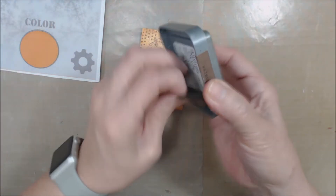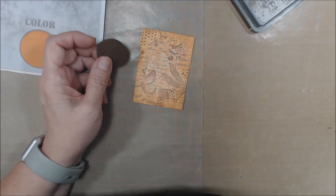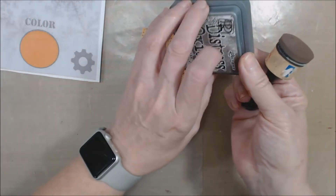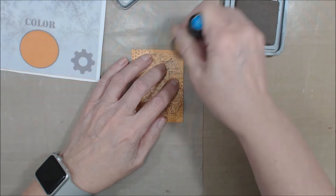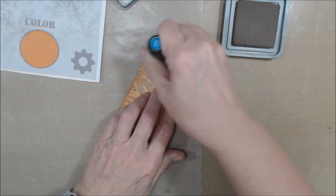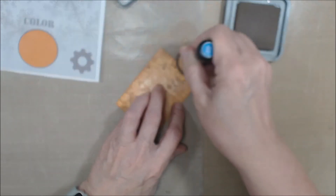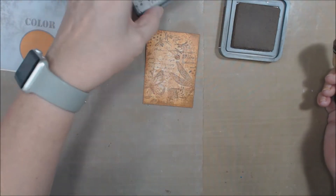Now I want that distress oxide stain once again. I store my pads on the back side with just a little velcro dot so it stays with that ink. I'm just going to do the edging on my artist trading card — very easily pick up some of that ink and do that along the edges.